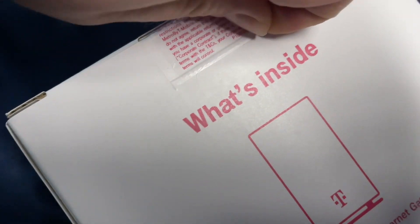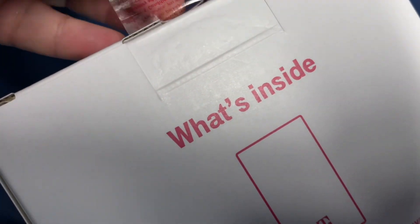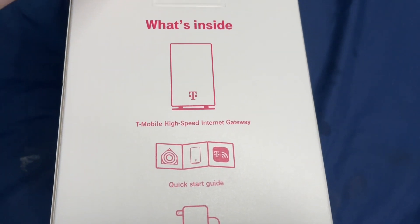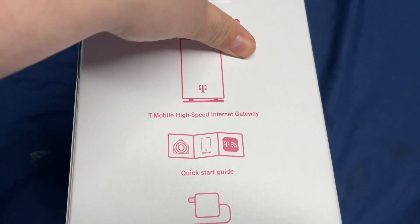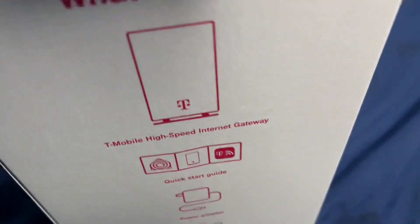So breaking the seal. One thing — is this 5G compatible? Yes, but the 5G isn't on yet. They said they're gonna turn it on later once everything is set up.